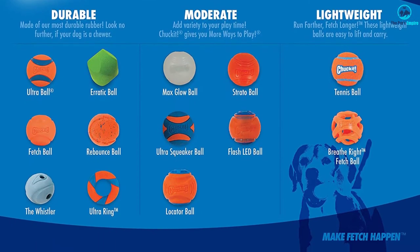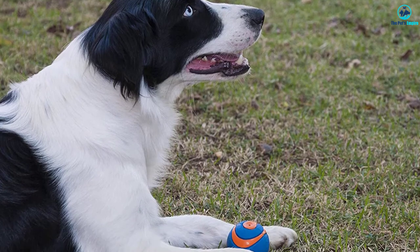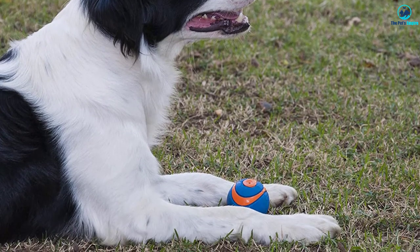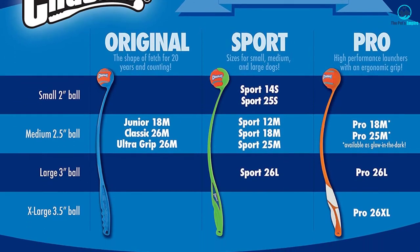The Chuck-It 33068 Ultra Squeaker Ball can be prone to cracking, so it's recommended that you supervise your dog when playing. If the ball cracks, the squeaker could come loose and pose a swallowing hazard.